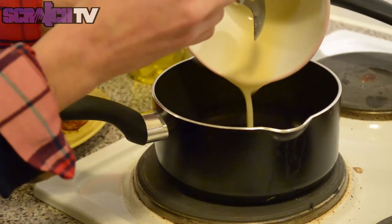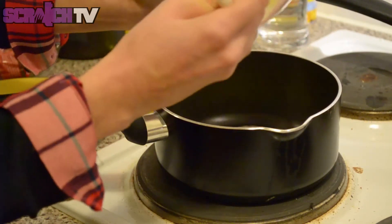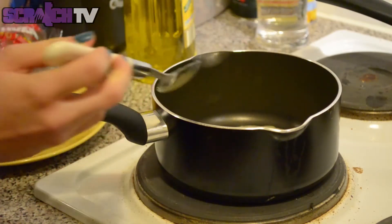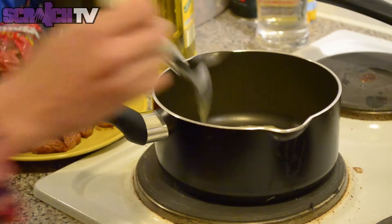In a separate saucepan, add the mixed ingredients for the sauce and cook for 3 minutes until the sauce thickens. Mix the chicken with the sauce and serve immediately with some spring onions.